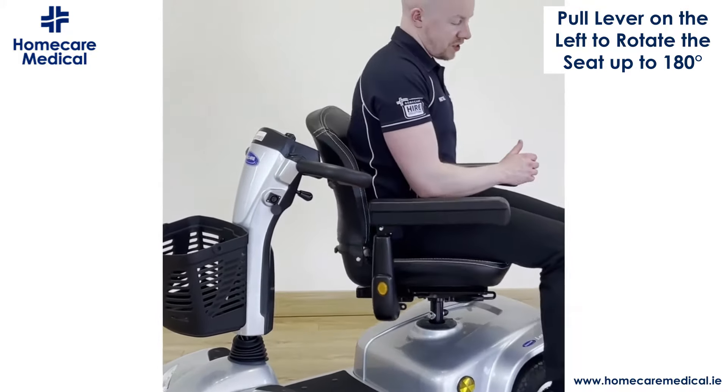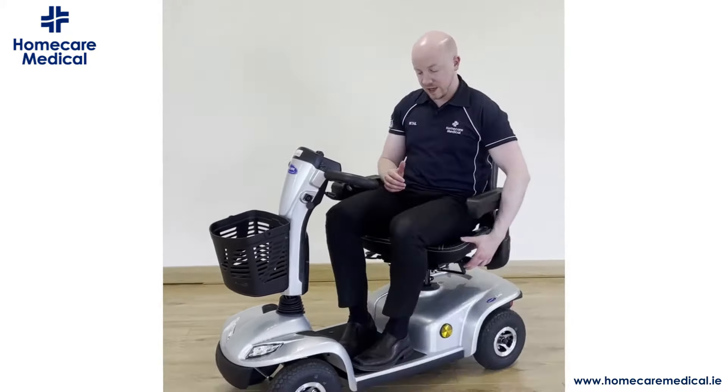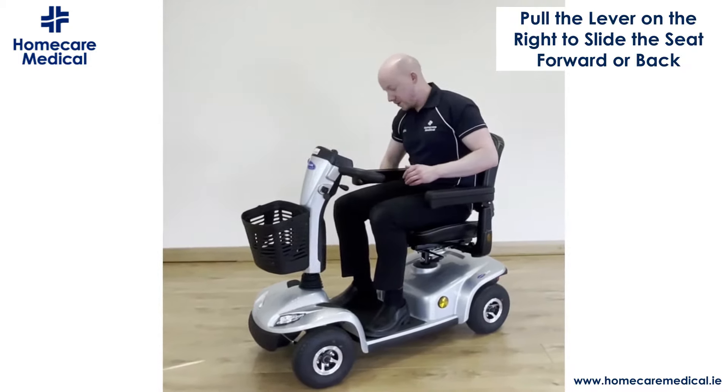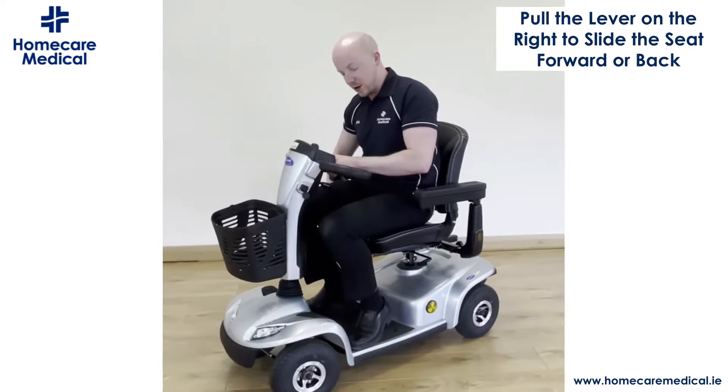To adjust the seat, it can rotate out to either side. You pull this lever and it can rotate up to 180 degrees. Release it and it'll lock itself back into place. There is also another lever on the right hand side that allows you to move the seat forward or back.